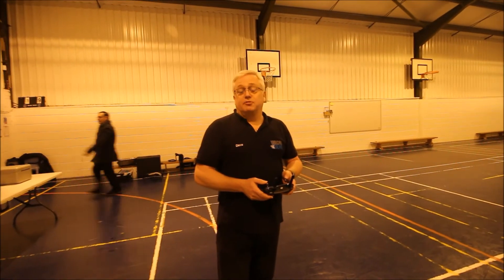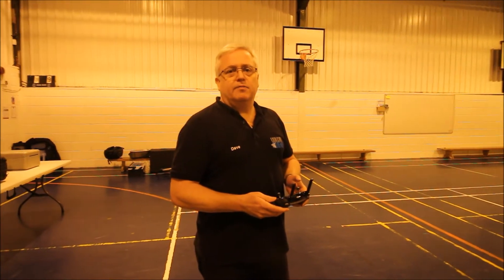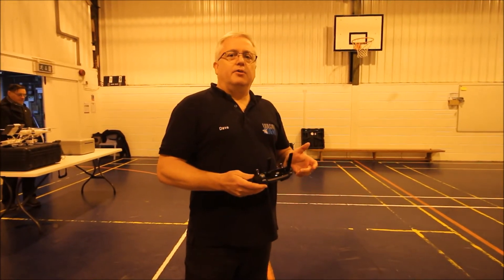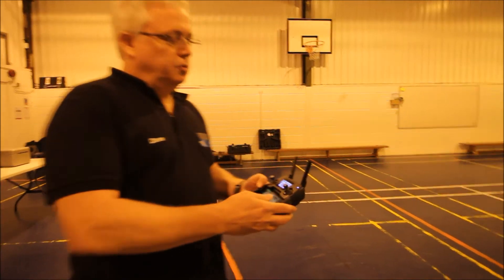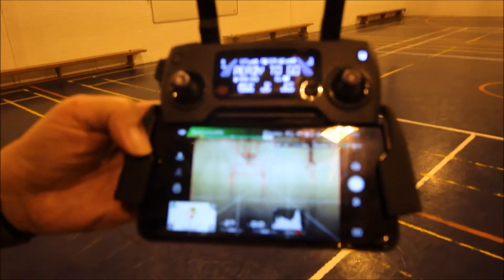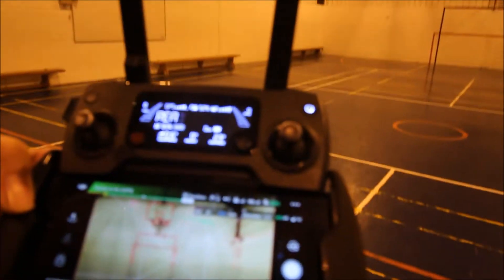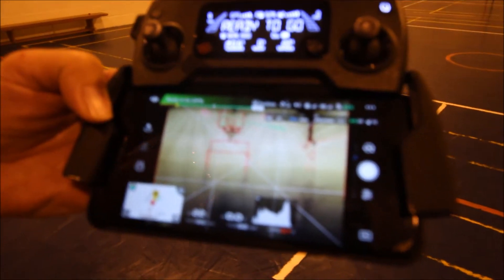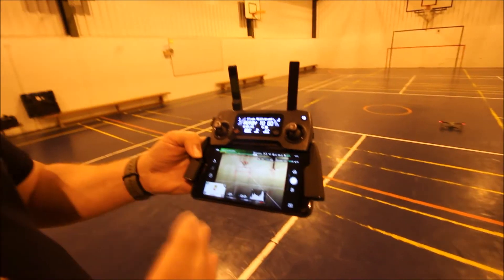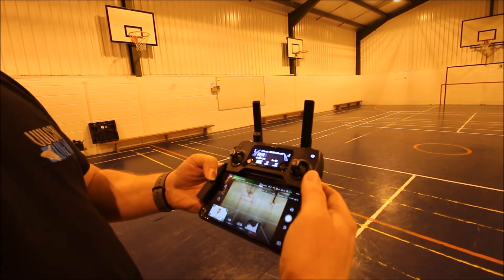Hi, this is Dave Green from Vulcan Views, working with Chris at Leicester Drones. I've got my Mavic Pro here today, and you can't switch that into atti mode. Even inside a sports hall, we've got eight satellites at the moment and we've got GPS ready to go. Now, what you've got to be very careful of — it goes up to 11 satellites but it's fluctuating. You've really got to be careful because you can switch into vision mode while you're flying, and it will do that automatically.